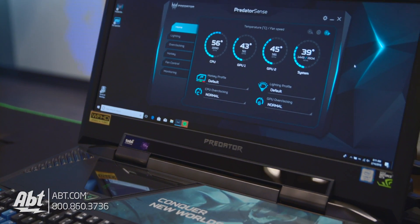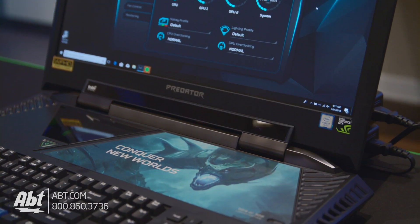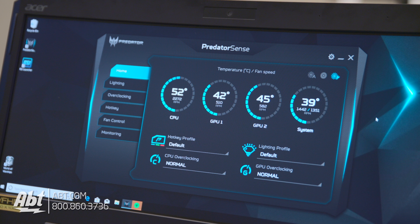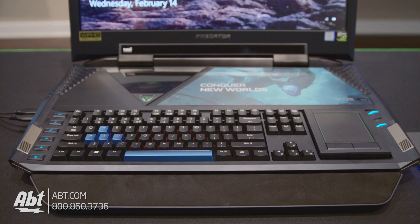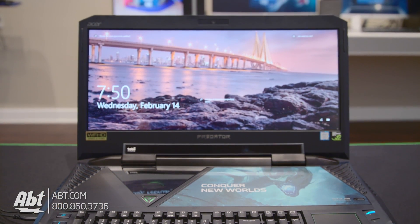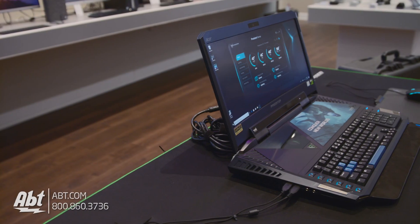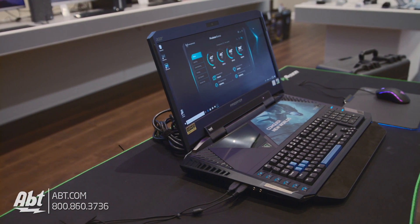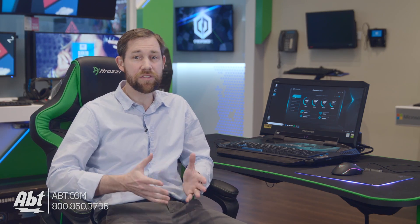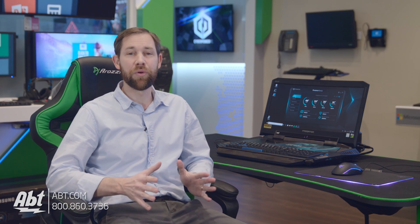Moving to the inside, the Predator 21X is powered by an Intel i7-7820HK quad-core 2.9GHz processor. There's 64GB of DDR4 RAM spread across four memory slots, and you get two storage drives built in — one 1TB spinning hard drive and one 1TB solid state drive. The graphics are supplied by two GTX 1080 SLI cards totaling 16GB, and coupled with the 120Hz refresh rate on the IPS monitor and G-Sync, you get an absolutely mind-blowing experience running just about anything you want at max detail.